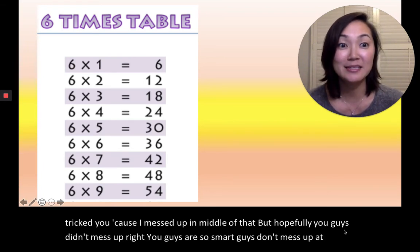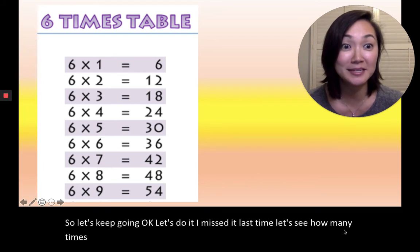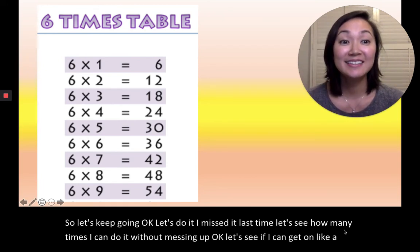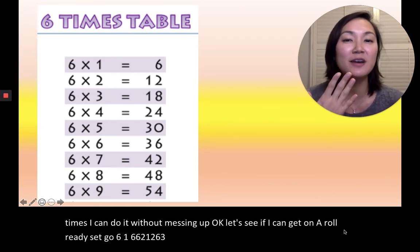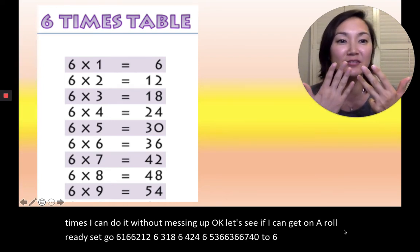Okay, so let's keep going. I messed up last time, let's see how many times I can do it without messing up. Let's see if I can get on a roll. Ready, set, go. 6×1=6, 6×2=12, 6×3=18, 6×4=24, 6×5=30, 6×6=36, 6×7=42, 6×8=48, 6×9=54. All right, really good.